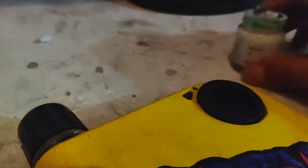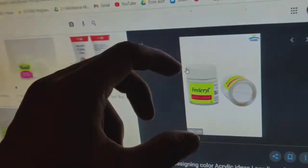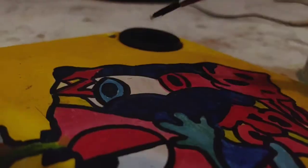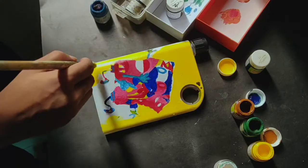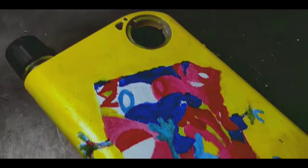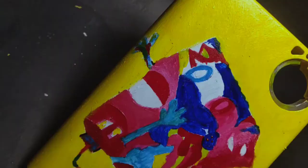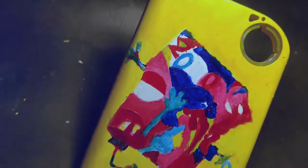I need the white color right now. Okay, I'm done with the color and it's time for the lines.